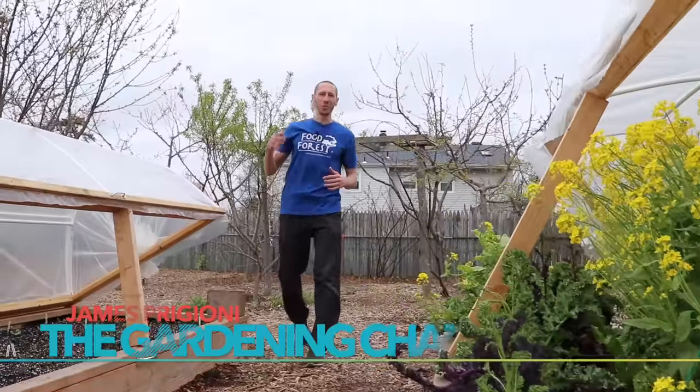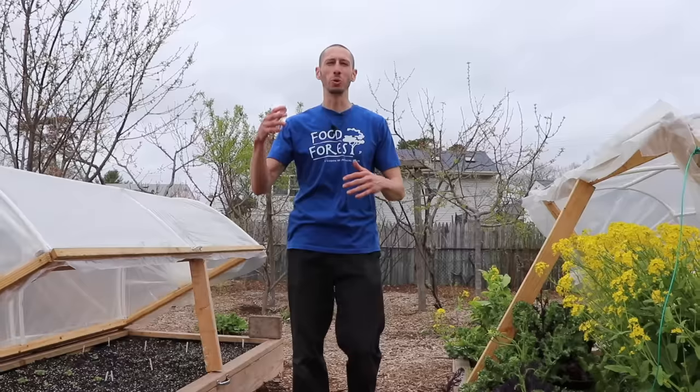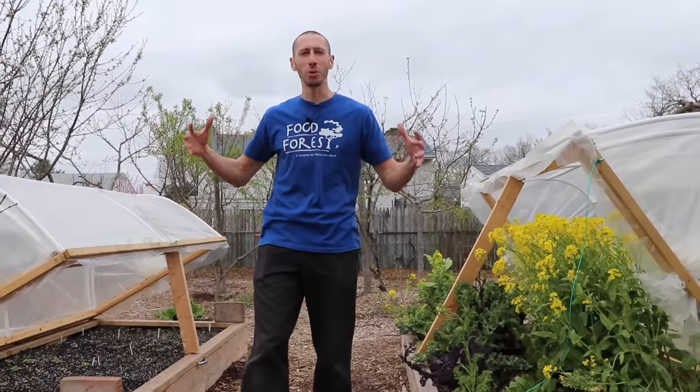What's going on growers? It's James Pigioni coming to you live from Jersey. If you're anything like me, one of your goals is to grow as much food as possible. But how can we get the most out of the garden space that we have? That's what I want to share with you today. Let's go!